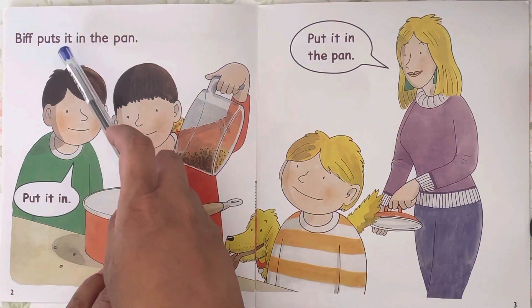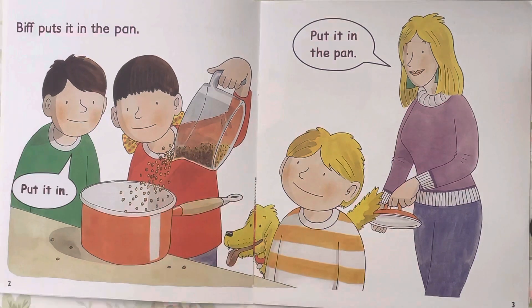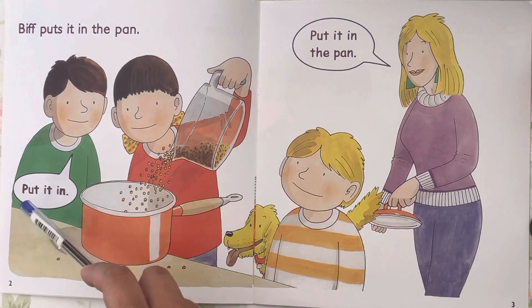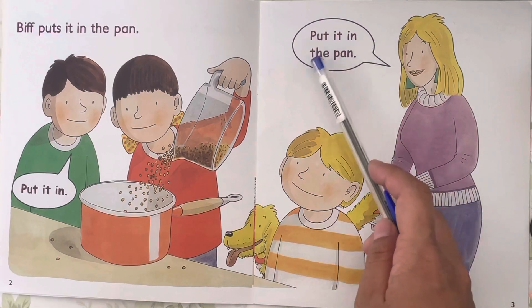Biff puts it in the p-a-n, pan. Put it in. Put it in the pan.